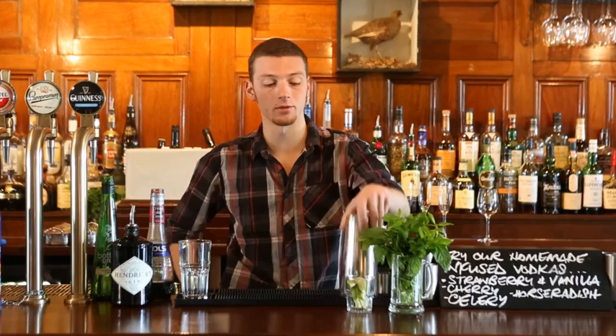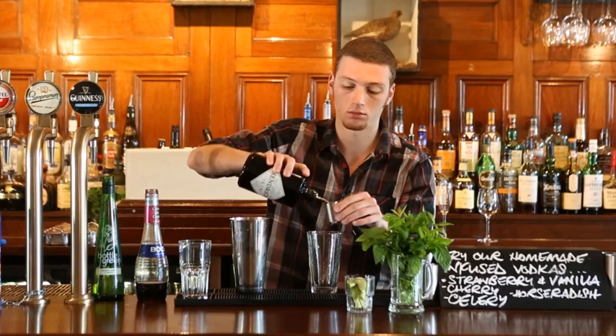Hi, my name is Alex, I'm the head bartender at the City Barge in Chiswick and today I'll be making Rosian gin. The main ingredients in Rosian gin are Hendricks gin, creme de cassis and elderflower cordial.